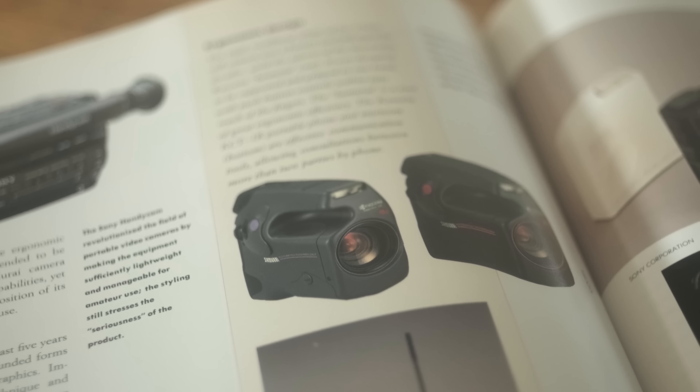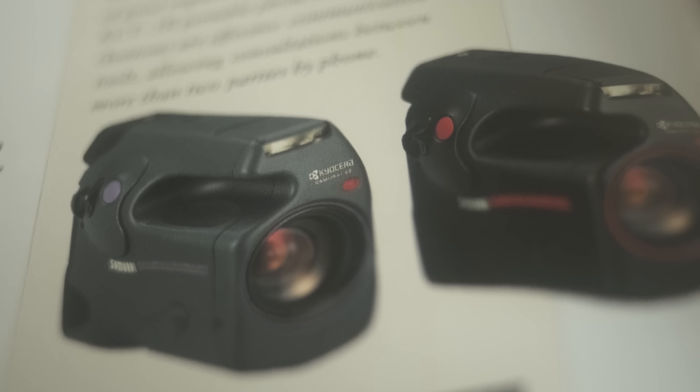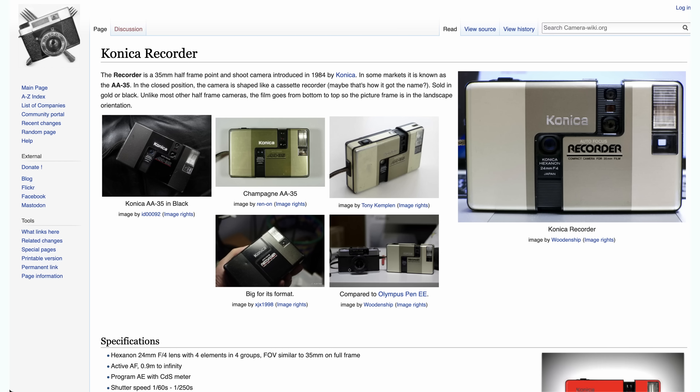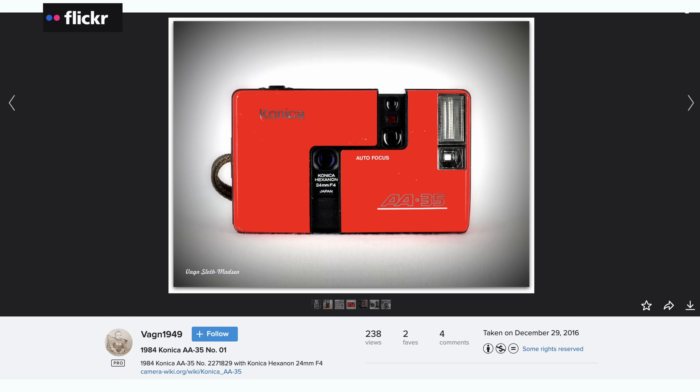The Kyocera Samurai looks more like a retro camcorder than a stills camera when you first see it, and it has different ergonomics to any other camera. When I was doing my research, I also found the Konica Recorder, which looked so cool but is pretty pricey on eBay now. I think it could be those Hexanon lenses that are really driving the price up. So this wouldn't be an option for everyone, but I would definitely love to own one of these too.